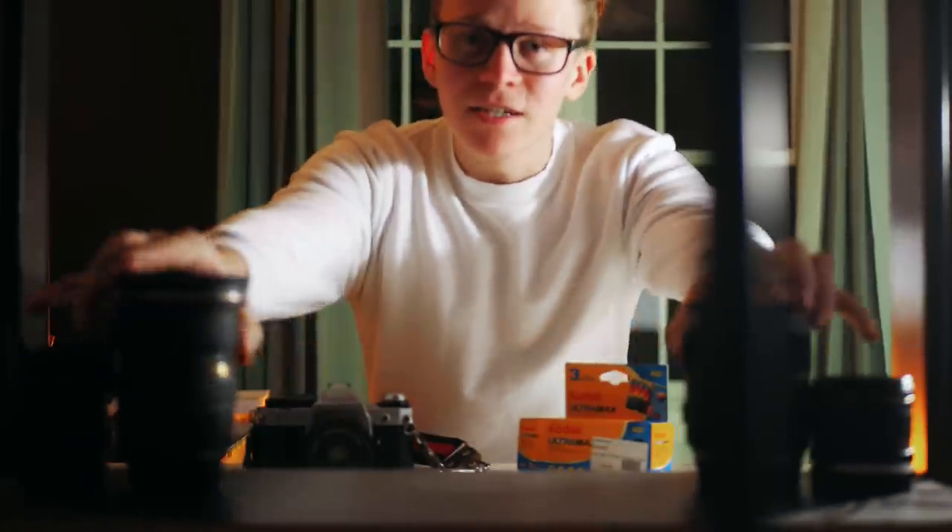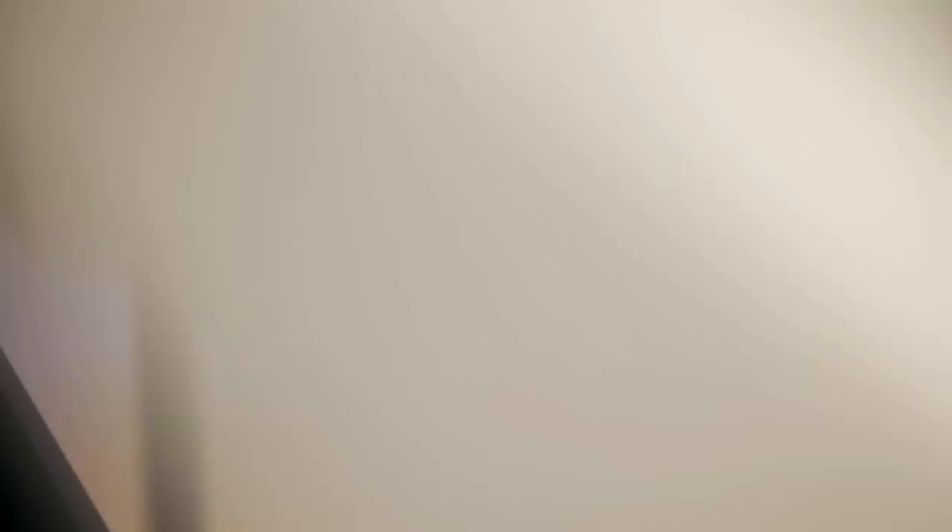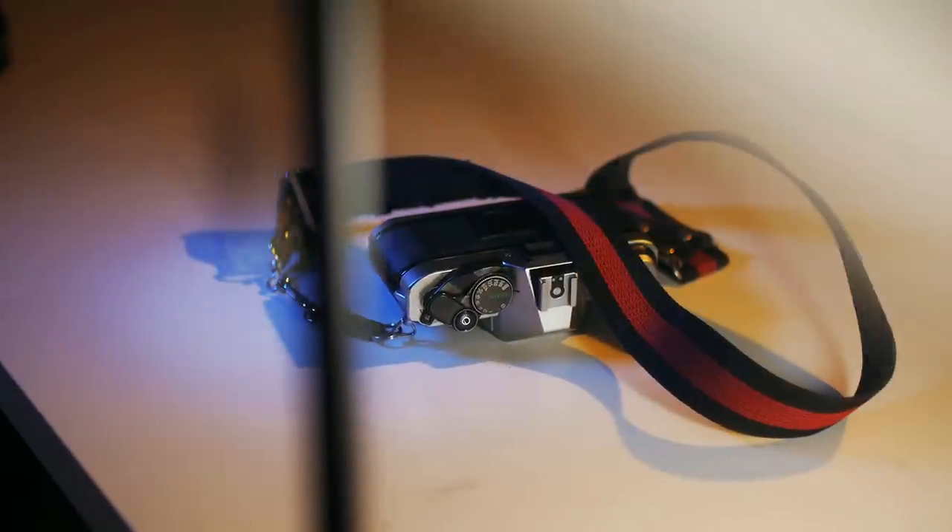Unfortunately, it turns out you can't steal quite everything you need from your family. So I had to go out and get a couple other things to make this entire setup work. The camera itself is a Canon AE-1, released by Canon back in 1976, and it's a 35 millimeter film camera. So I had to go out and find some 35 millimeter film.